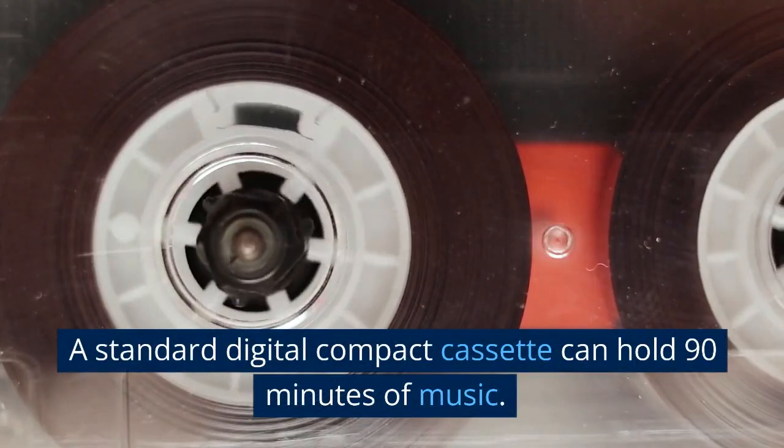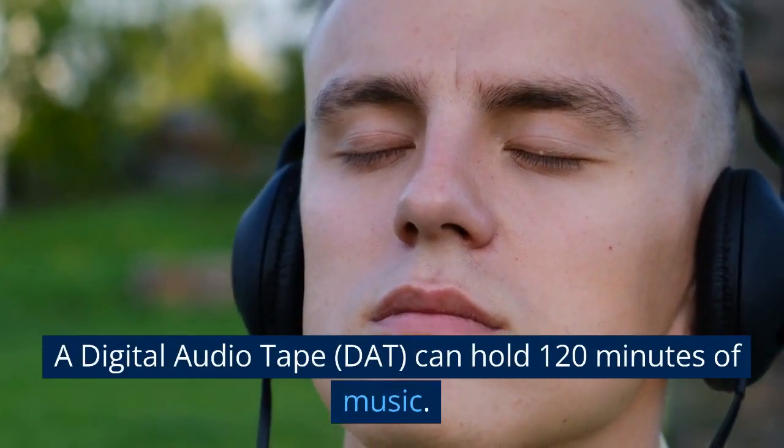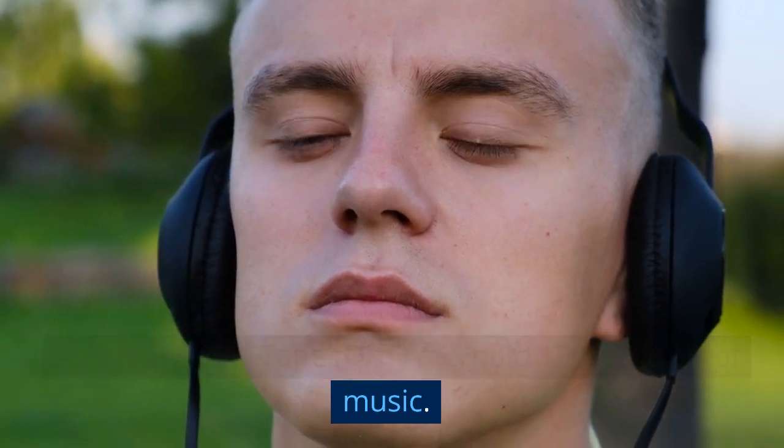A standard Digital Compact Cassette can hold 90 minutes of music. A Digital Audio Tape (DAT) can hold 120 minutes of music.